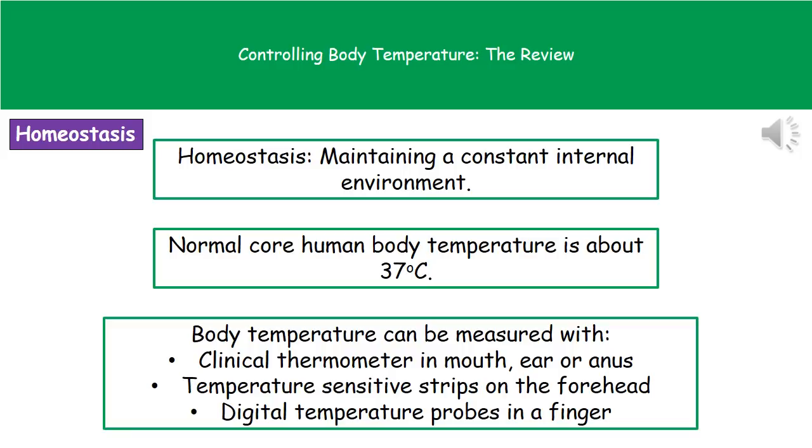We can actually measure your body temperature with a variety of different devices. We can use a clinical thermometer, which can be placed either in the mouth, the ear, or the anus. We can use one of those temperature sensitive strips placed on the forehead, and you get a different colour based on what temperature you actually are. Or we can use digital temperature probes which clip onto a finger.